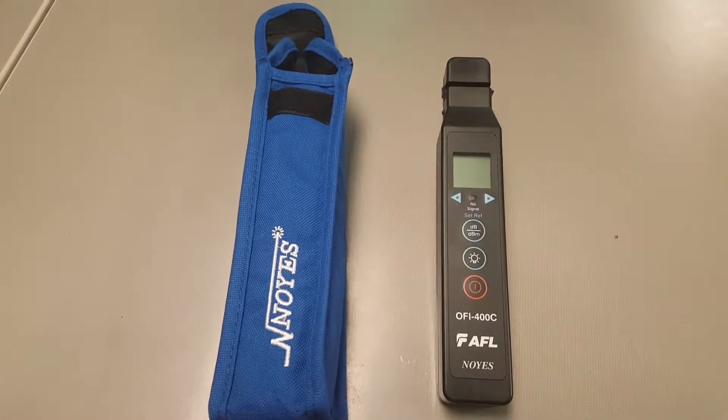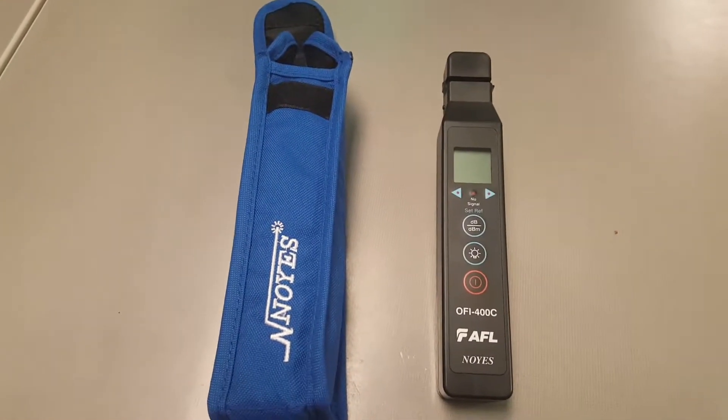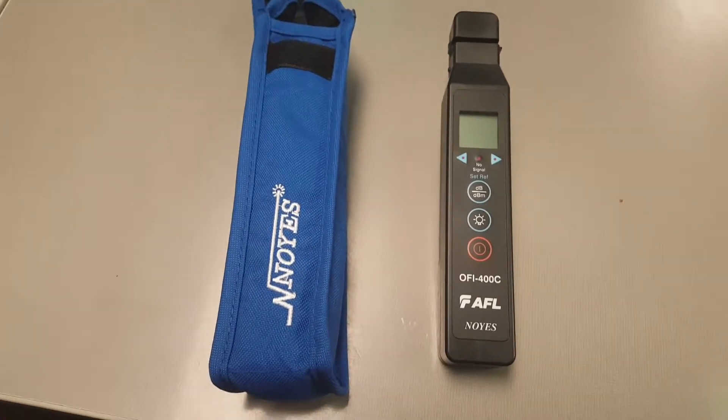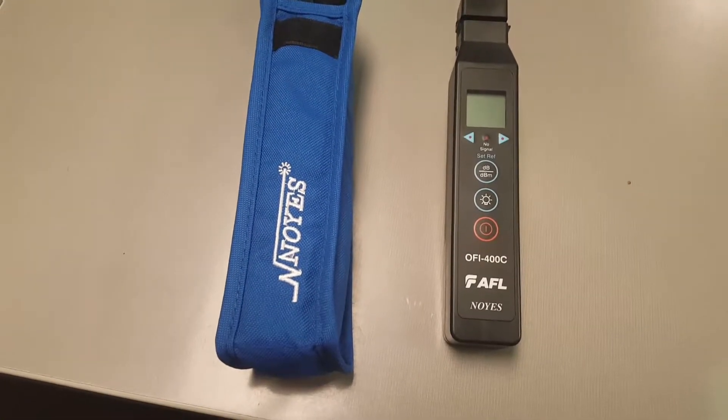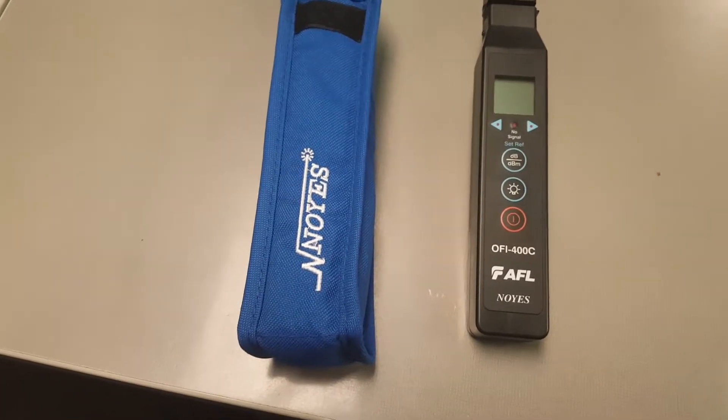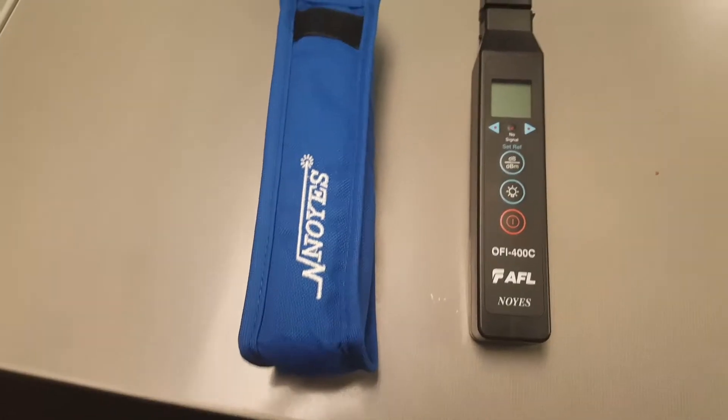This is the OFI400C optical fiber identifier. It's designed to detect and measure the core power levels of optical signals on single mode optical fiber without disrupting traffic on that fiber.